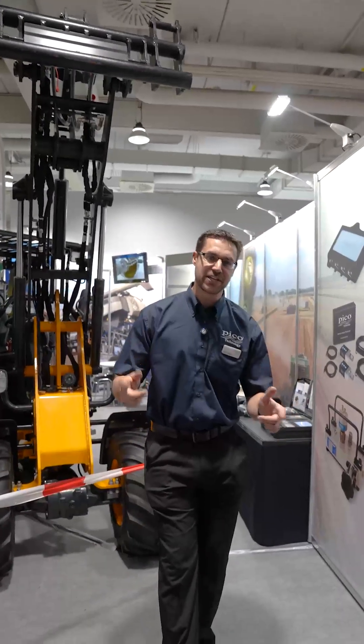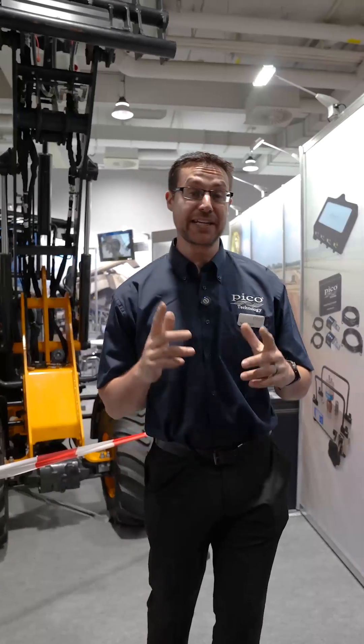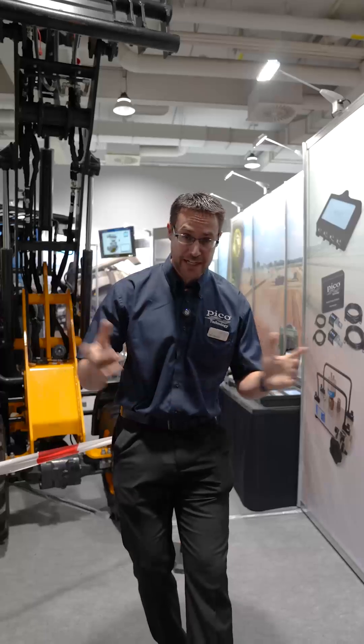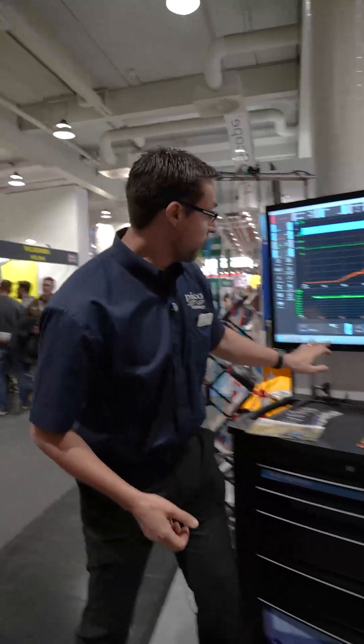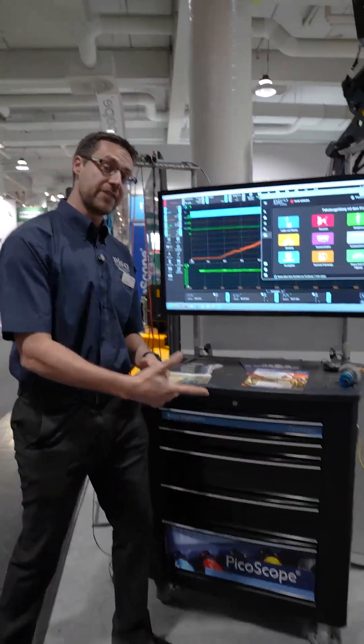We are here at Aqua Technica 2025, Hall 2, Stand E55, here to talk about all of your PicoScope solutions for all of your problems. So let's get into it. We'll start with PicoScope 7 — it comes with all of the preset guided tests, and the software is free to download.